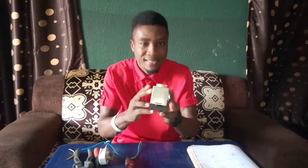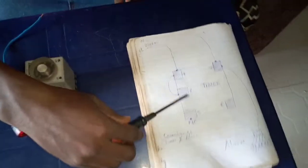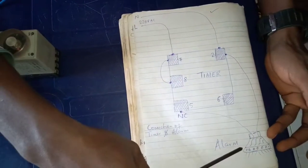I'll be dealing with this timer — this is a timer — and I'll be dealing with this alarm — this is an electronic alarm. Looking at it, I will be dealing with this diagram. This is a timer diagram, and this is an alarm.